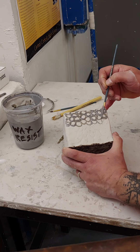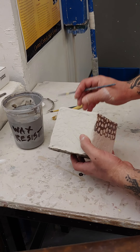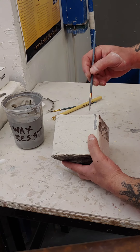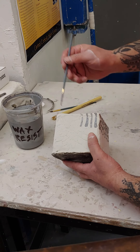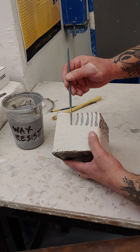You don't have to do the same decoration all the way around. You do have to wax all four sides, but you can do different designs to see how they look differently after they're fired.